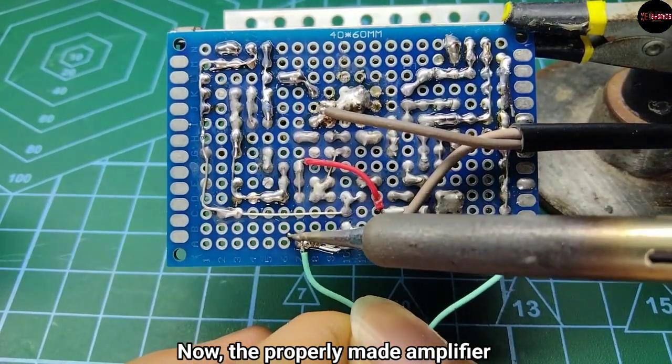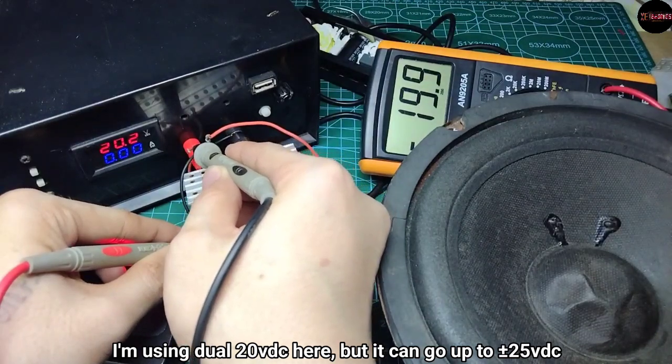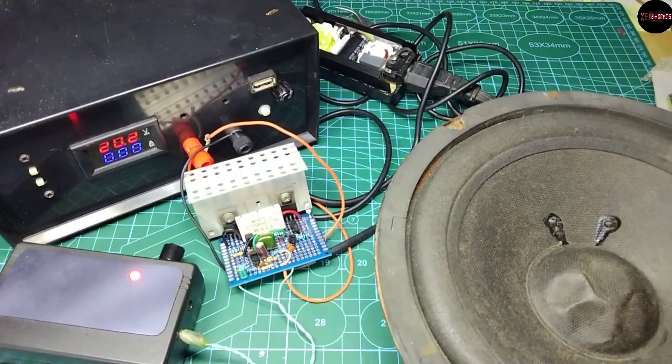And now the properly made amplifier. I'm using a dual 20V DC here, but it can go up to dual 25V DC.